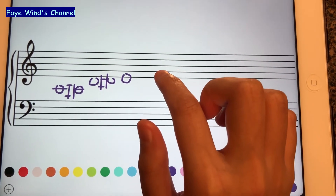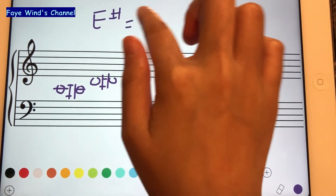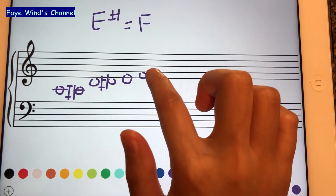E sharp will be equivalent to F. So we just put F and then F sharp.